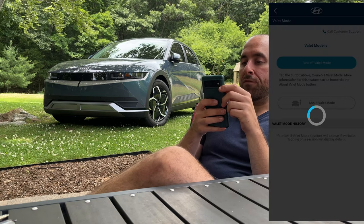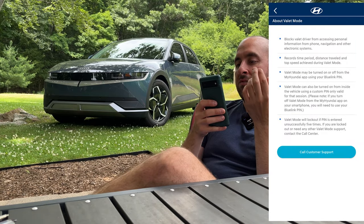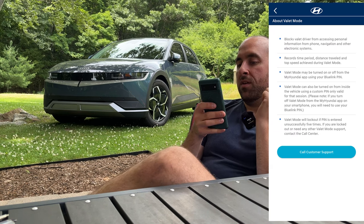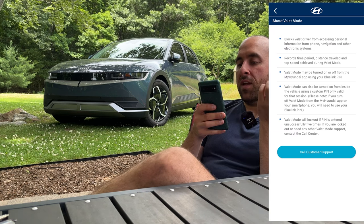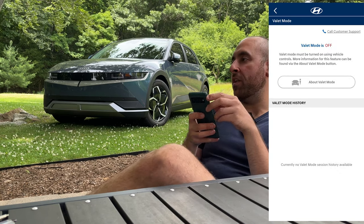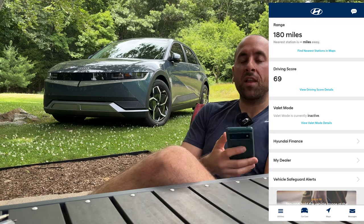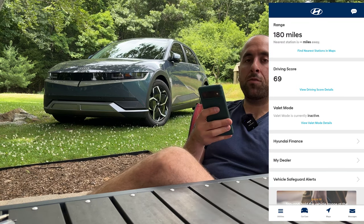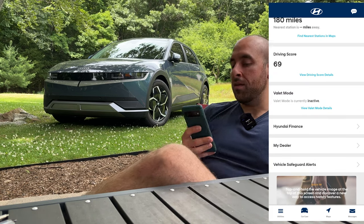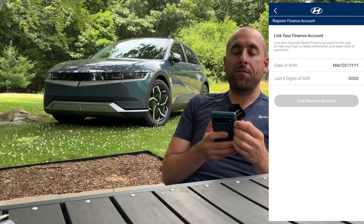Valet mode — let's view valet mode details. Valet mode blocks valet drivers from accessing personal information and records the time period and distance traveled, turned on and off via the Hyundai app. I can't say I've ever had a car valet, so this is not of interest to me, but if you get your car valet a lot it could give you peace of mind that they're not taking your IONIQ 5 out for a joyride.